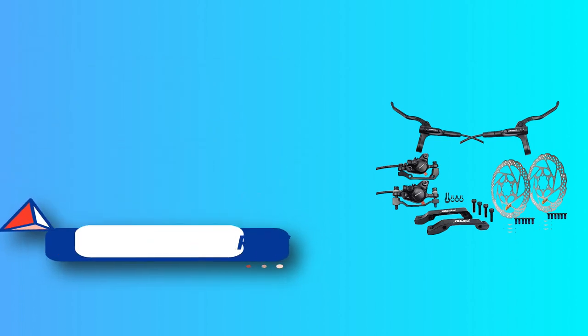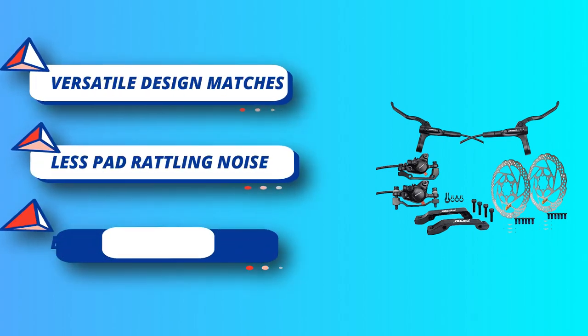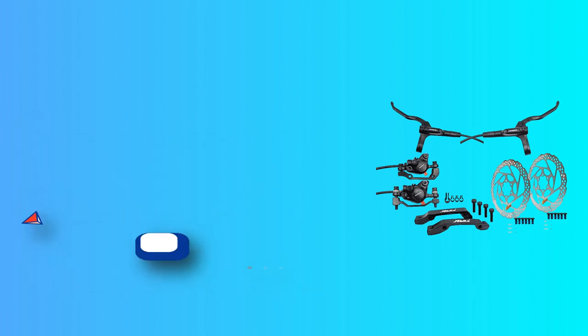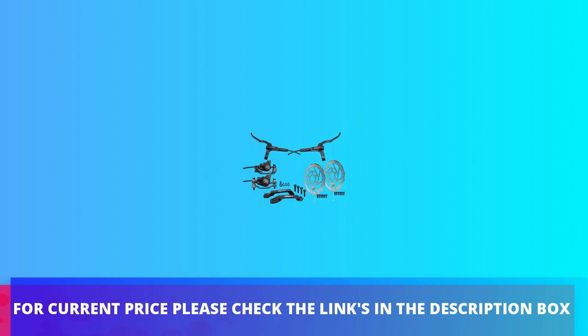For people using cable mechanical disc brakes, time to upgrade immediately with this affordable replacement. It's the new version of the M315 standard disc brakes for mountain bike. For current price, please check the links in the description box.